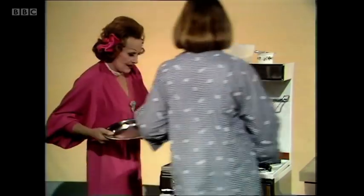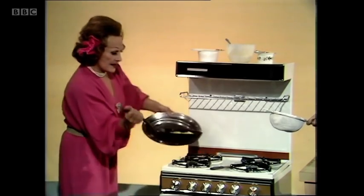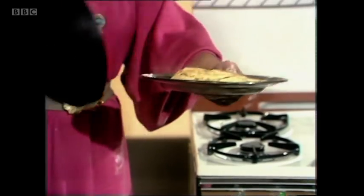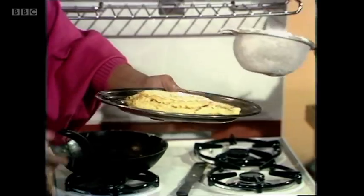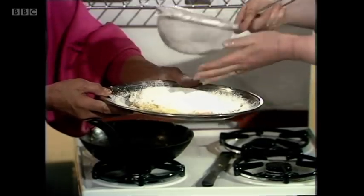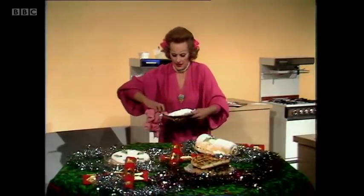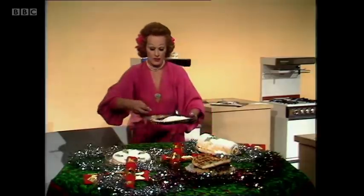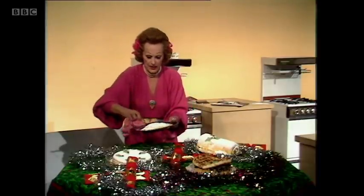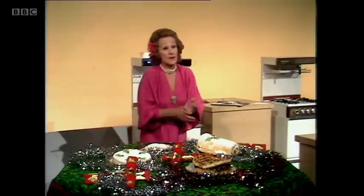Turn it all off. Take the pan like this and tip pan and omelette at sharp angles to each other and so turn it out onto the dish. I always feel it looks a bit naked like that, so I like to dust it with sifted icing sugar and there it is. Now on my way to this table I want first to get a damp cloth, because one of the disfiguring things is when you sift icing sugar on and then you've got an unsightly rim round the edge.